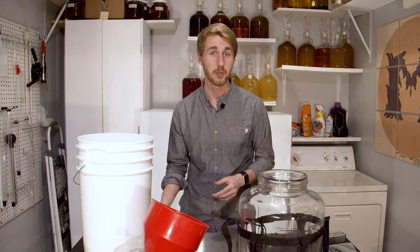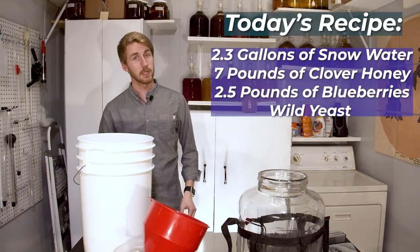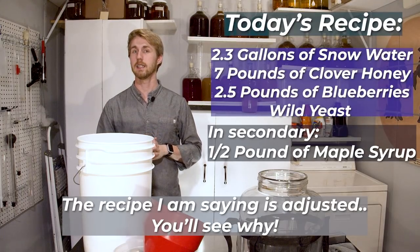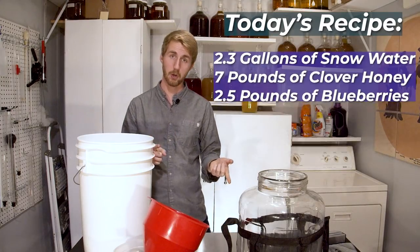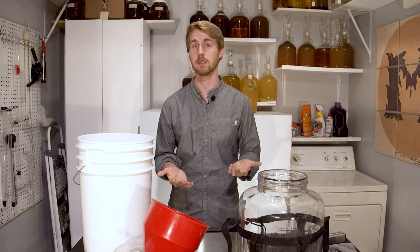I have roughly about two gallons of snow water here. We are using this water, about two gallons of it. We're going to be using six pounds of clover honey, and the yeast for today is going to come from our wild fermentation. We're hoping that the yeast will come from the honey in this case because this is an unpasteurized, unfiltered honey, meaning that there is still possible yeast in there.